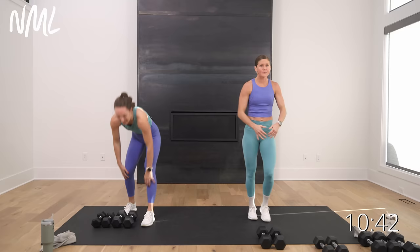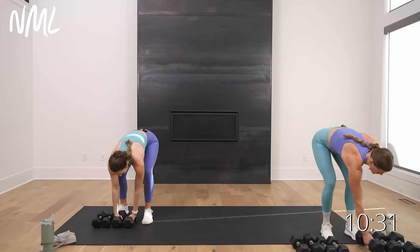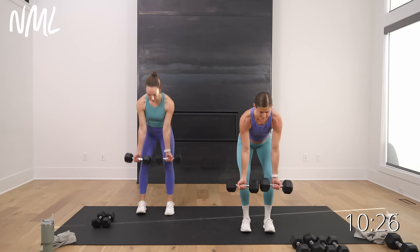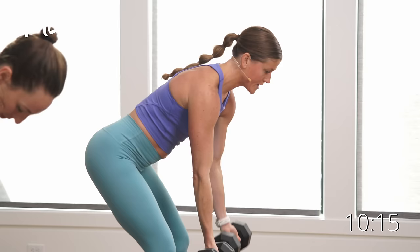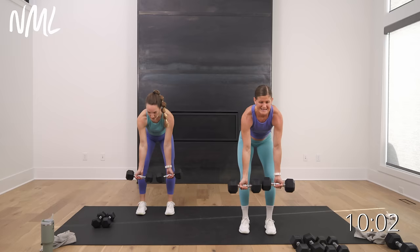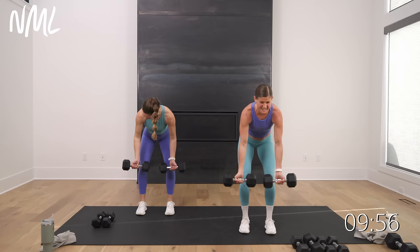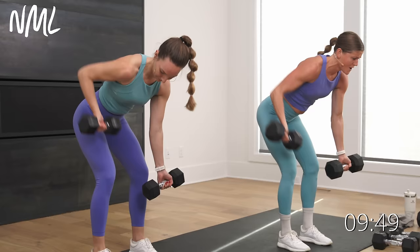We're going to go to a reverse grip — palms facing towards us — single, single, double back row. I'm going to try and go up to my 20s for this one. Hinge over, in 3 — palms face me — in 2 and 1. Hit right, left, now double it up. This is the largest muscle group in that upper body — really want to try and go heavy. Also, try not to let those dumbbells touch at the bottom. Single, single, double should allow you to go heavier because you've got one arm. Last 5, 4, 3, 2, and 1 — set them down.